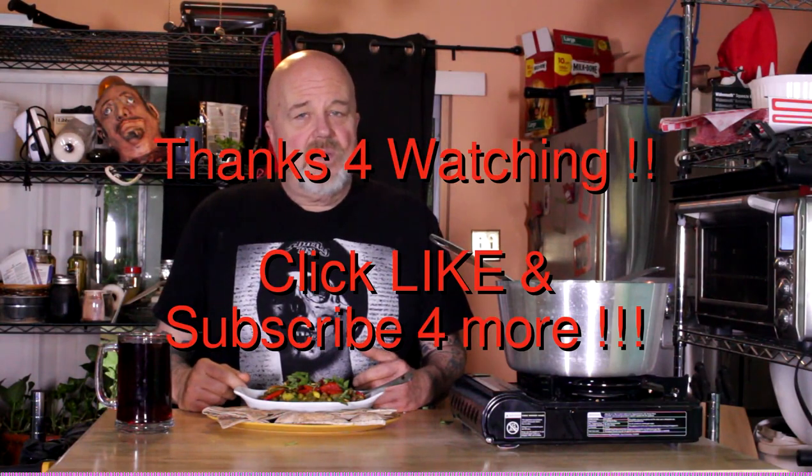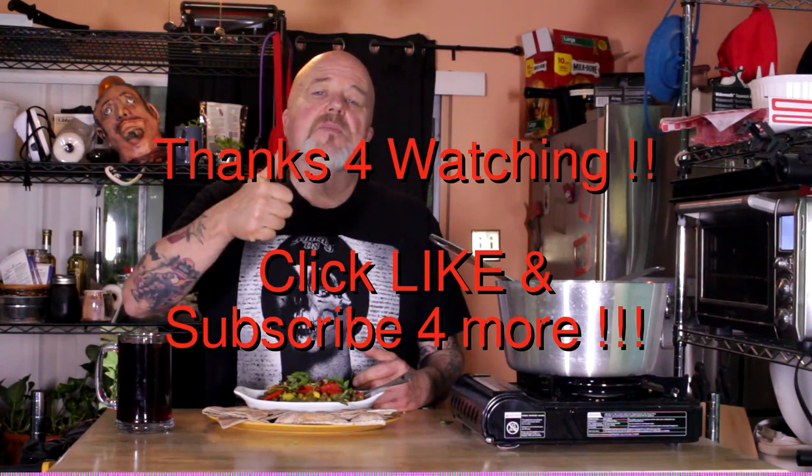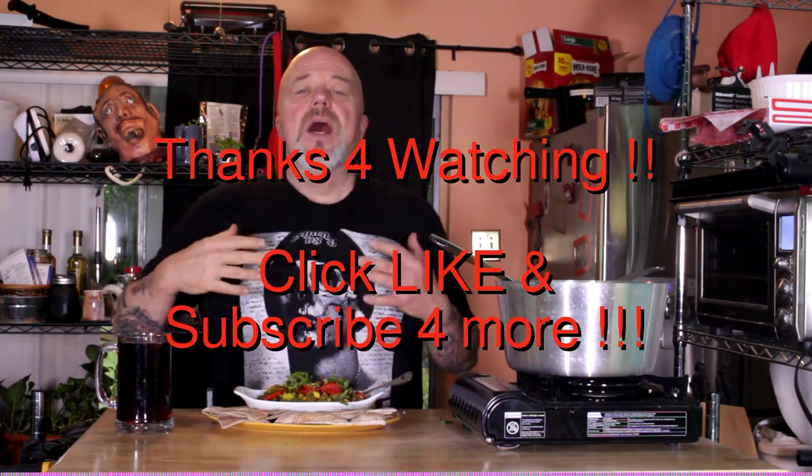I want to thank each and every one of you for watching. Check the link down below for some of the ingredients that may be a little bit different or hard to find. Give me a thumbs up if you like it, click subscribe — I'm back, and there's gonna be a lot more fun stuff to come. Bye now!